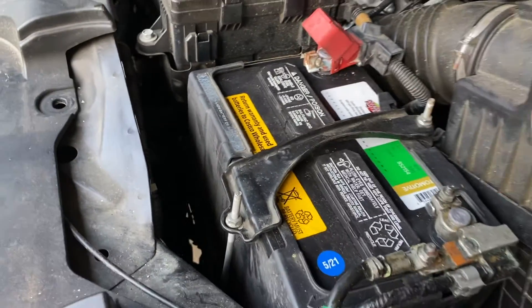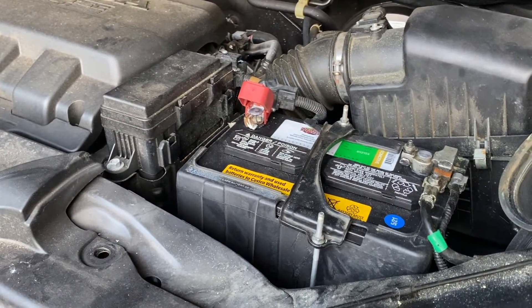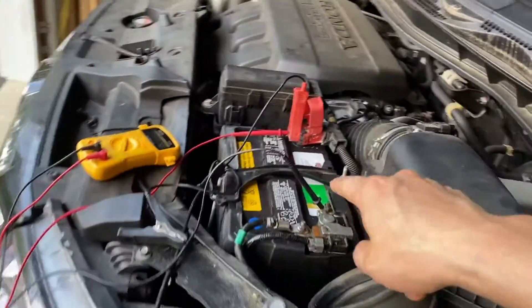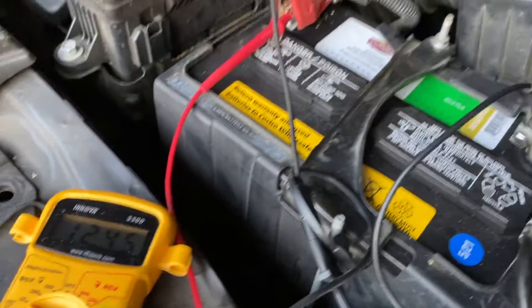I think I may get a two-pin SAE connection to maintain it. I have a Black and Decker battery maintainer hooked up to the battery — I just want to show you guys the voltage, which is 12.45 volts.